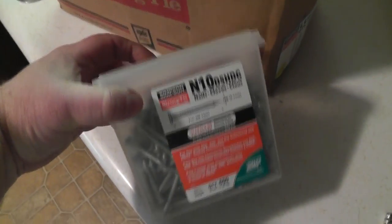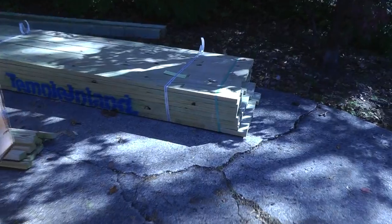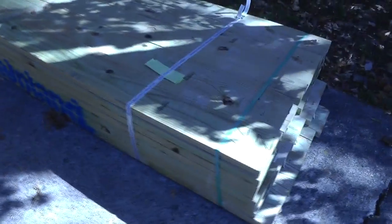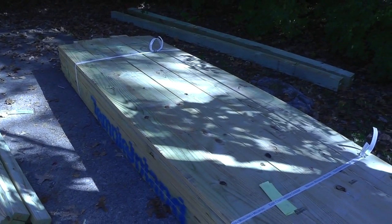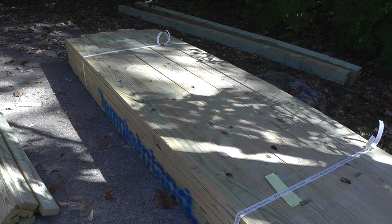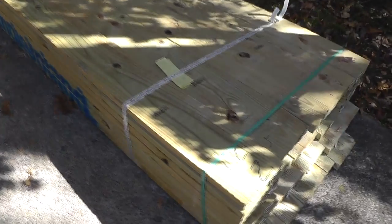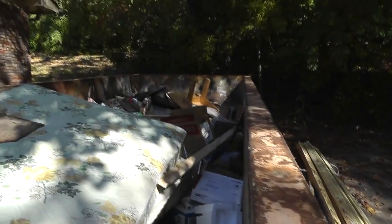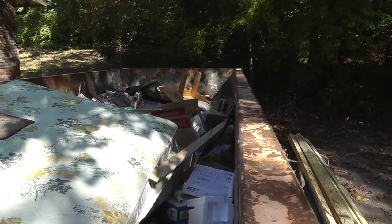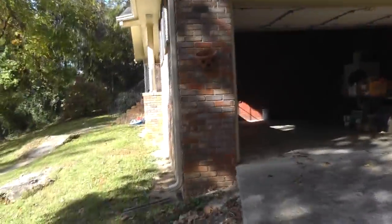Here are our joist hanger nails, our 2x10s treated lumber. They originally had 2x8s on 16-inch centers, and the span was a little over 12 feet, so we used 2x10s for that span — that was part of the problem. And there's all the material. When you look at this house it doesn't look especially bad, just your typical 1970s brick rancher.